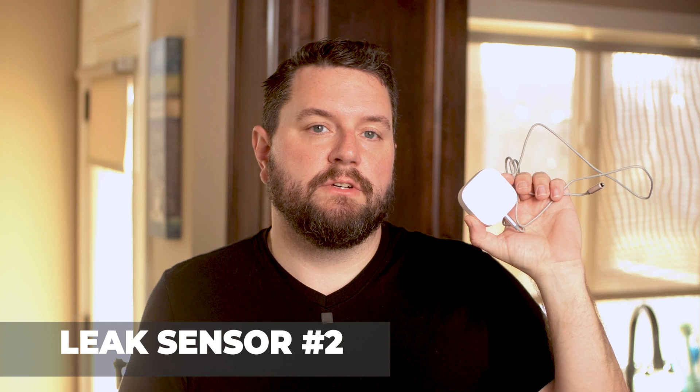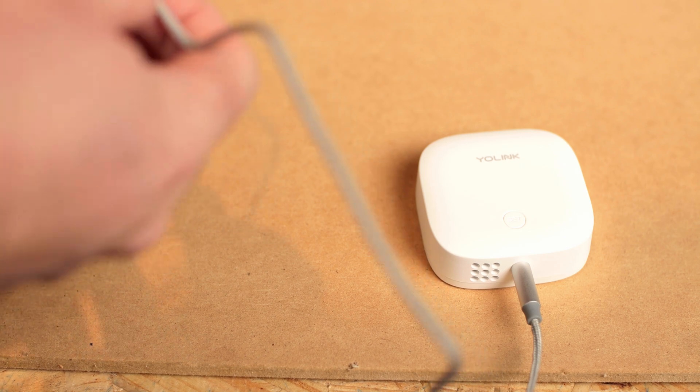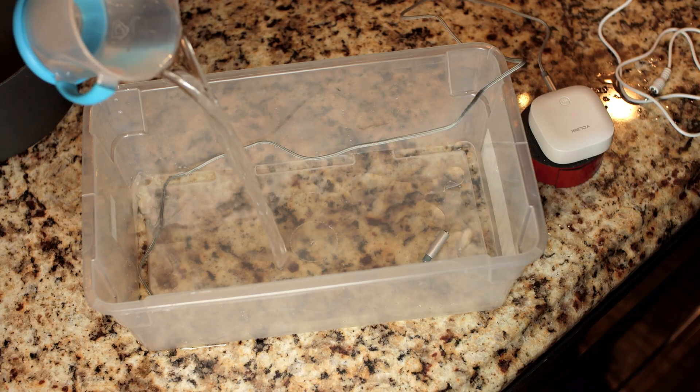The next sensor is the Water Leak Sensor 2. Unlike sensor number one, it's not a self-contained package. It comes with a long water-sensitive rope sensor that connects to your electronics body using a 3.5 millimeter headphone jack. This style of sensor can detect water along the entire length of the cable and set off the alarm. This is more useful if you're unsure of where the leak might occur and you don't want to wait for it to pool. This sensor is actually equipped with a sounder, so it will emit an alarm if water is detected. Unlike sensor number one, the electronics body is not waterproof, so the sensor should be mounted using the included hook, and the rope should be placed along the path where the water might be. This style of sensor would work well around a hot water heater or along a pipe. You can also purchase additional rope sensors and chain them together to increase the length.